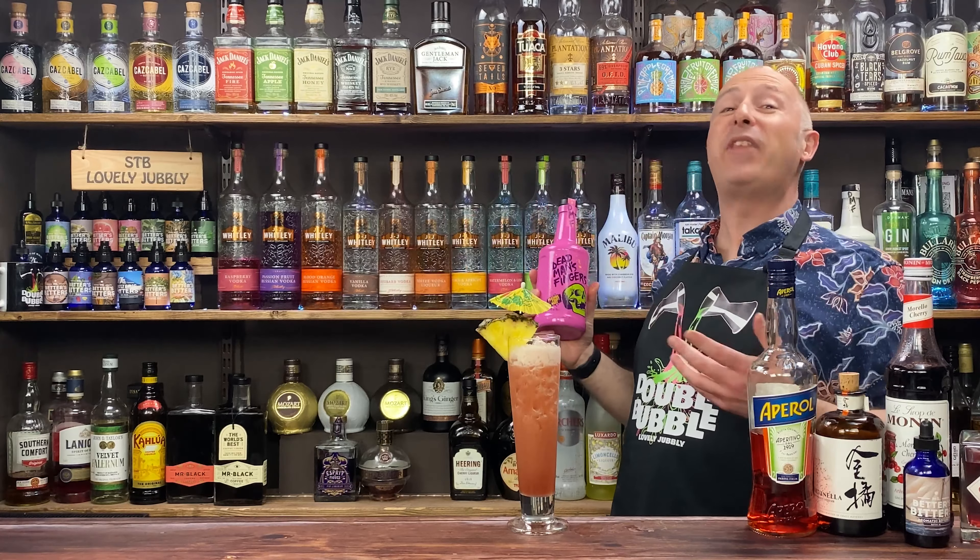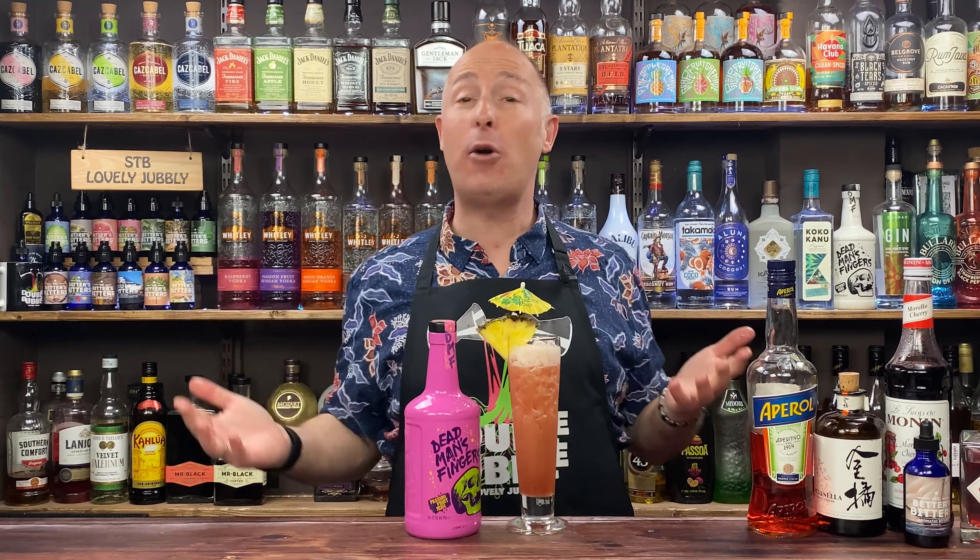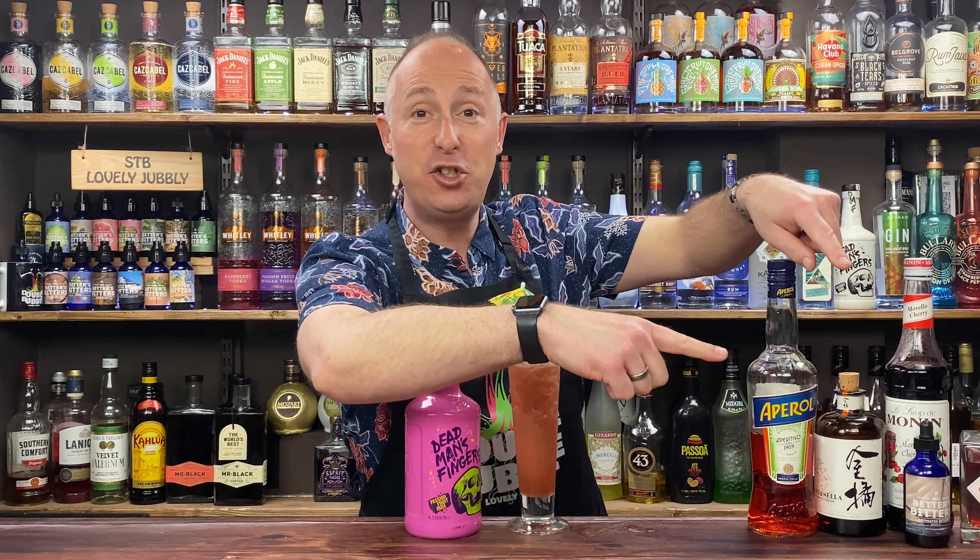Up on screen right there will be even more Dead Man's Fingers cocktails for you to dive into and enjoy, so hook yourself up there. If you like the video, big old thumbs up please. And if you don't want to miss any of my future content, make sure you subscribe to the channel.